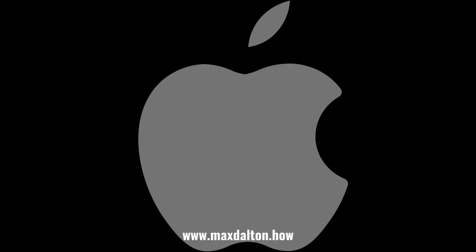Let me know if this video helped you out in the comments below. If you liked what you saw here, click the video link on the right side of the screen to check out another video, or click the logo on the left side of the screen to check out my tutorial website at www.maxdalton.how.